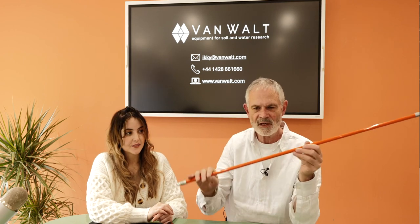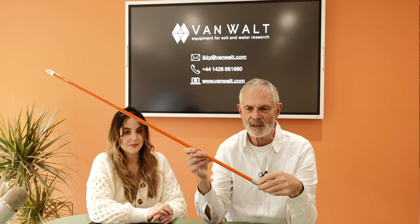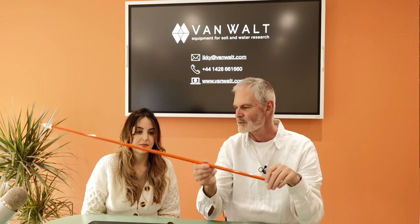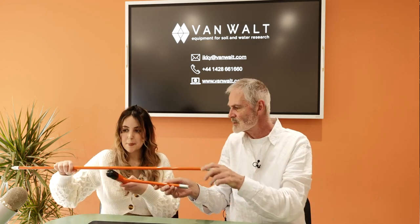They are made of fibreglass, so you should be using gloves when you use this device — but you should be using gloves anyway when you're soil sampling. So that is the peat probe, also called a utility probe.